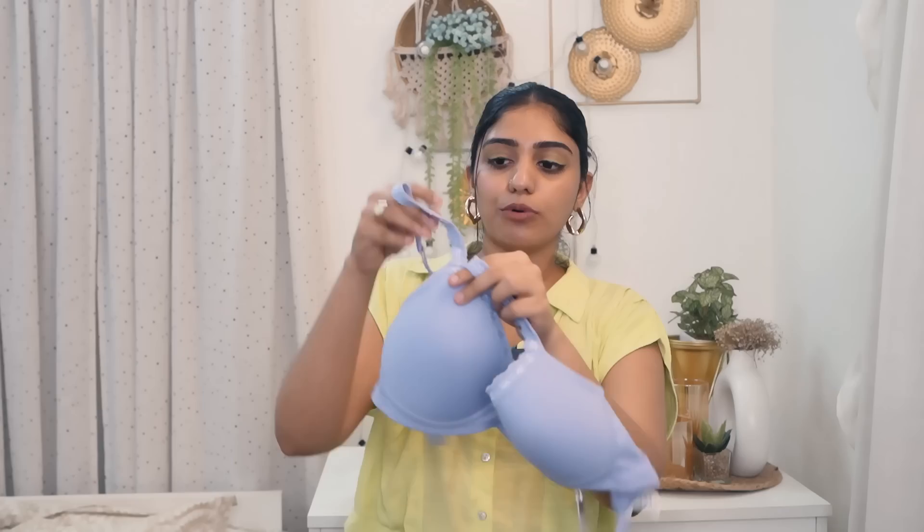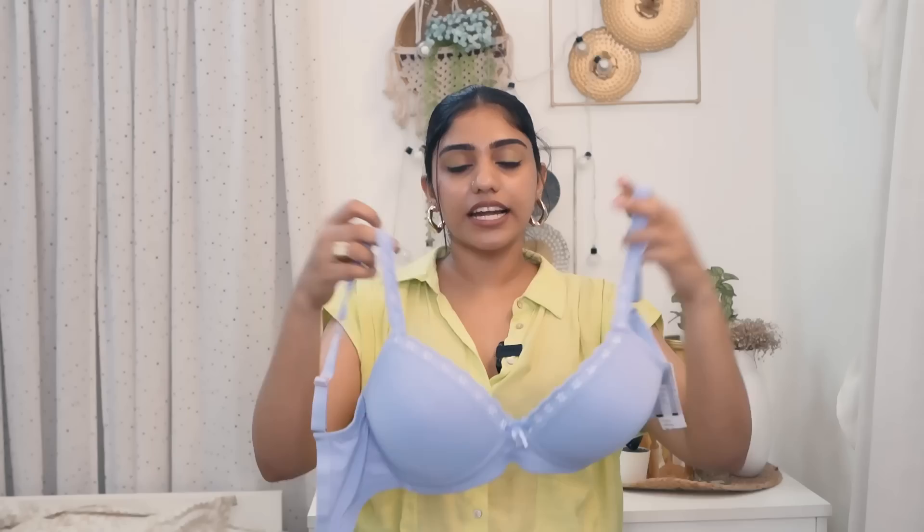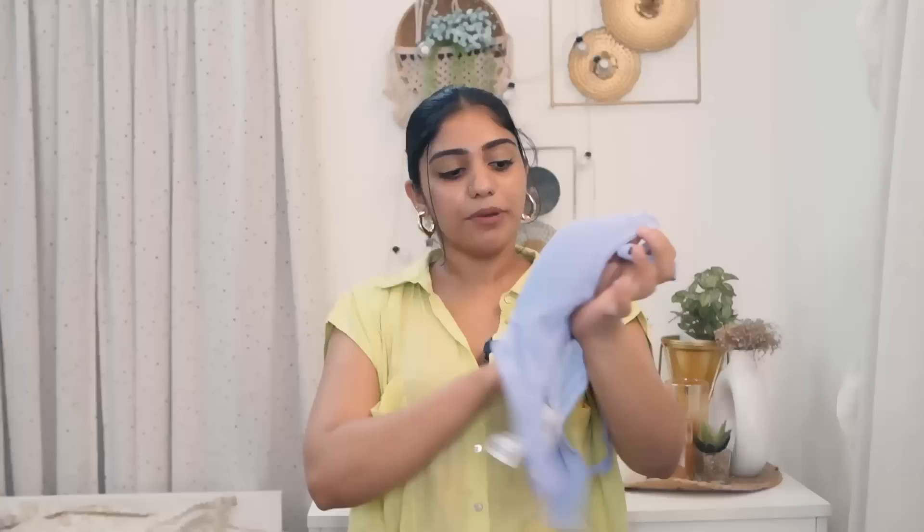It's a full coverage bra, perfect for a deep neckline. It's a cute wire-free bra, lightly padded. It's a very good bra — smooth with a nice shade. But it is lightly padded.